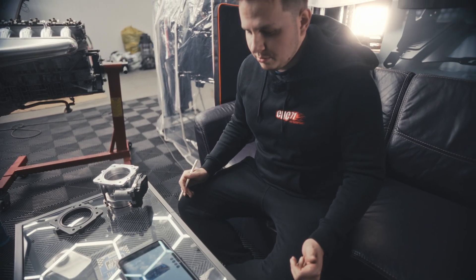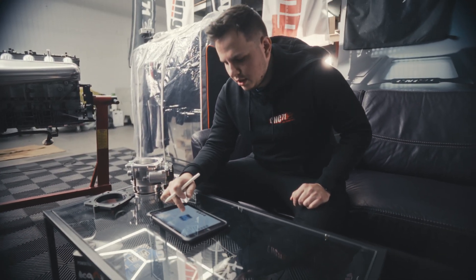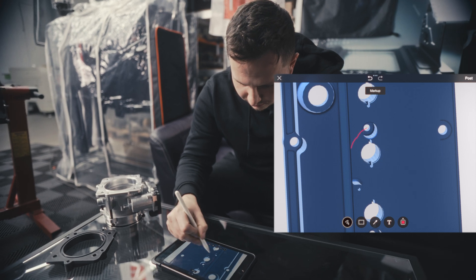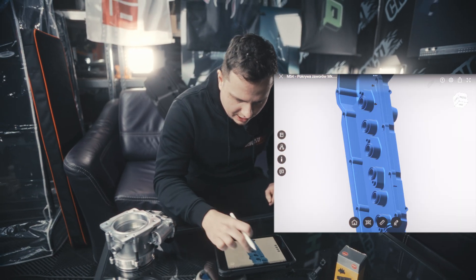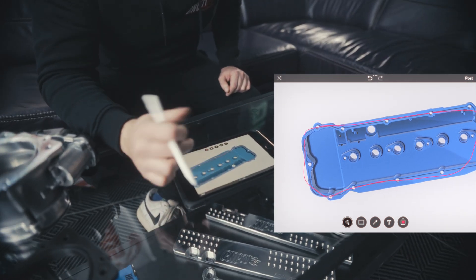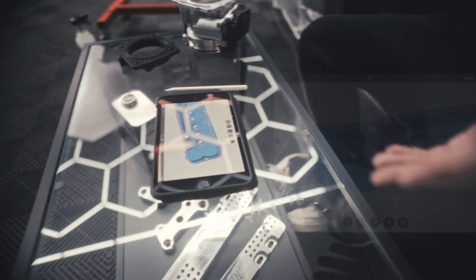The second phase was designing the CAD model. It's optimized for CNC machining, of course, because the OEM valve cover was made via injection molding of plastic, so there are different design rules for a CNC machined element. As we can see here, we've got the modified sockets for the coils, and I tried to mimic all the OEM gaps and shape outside the perimeter to fit the OEM gasket and also the gasket for the coils.